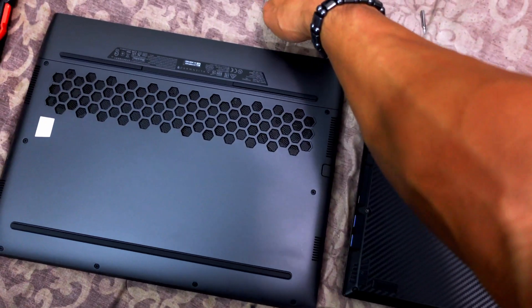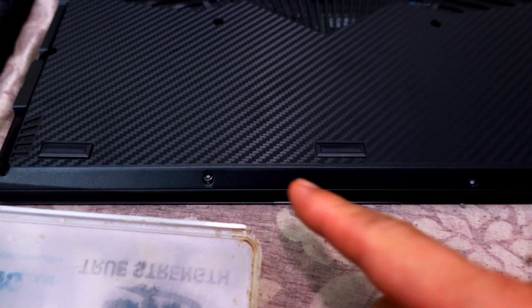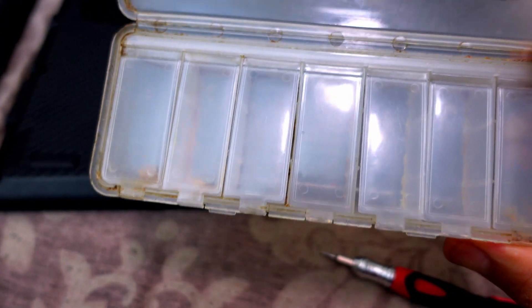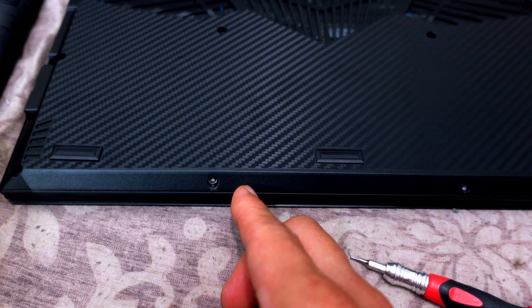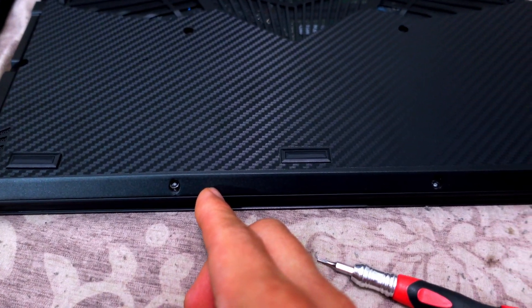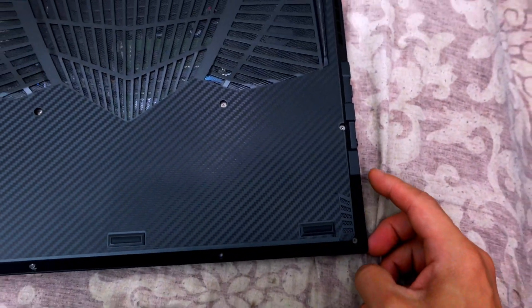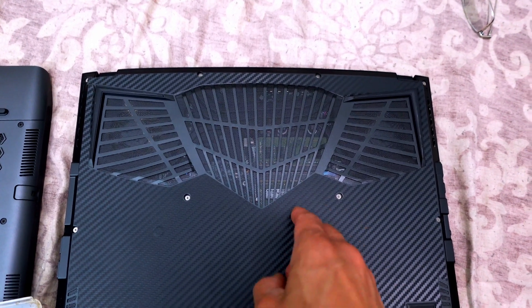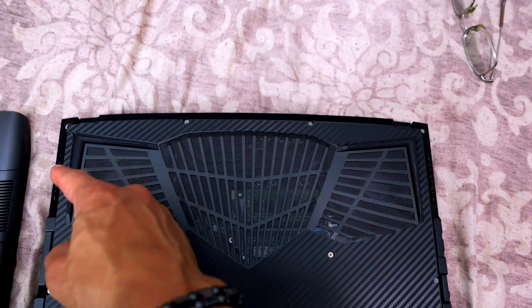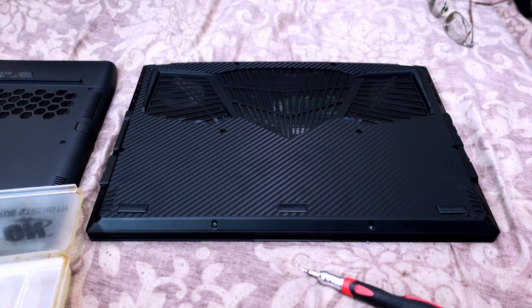I'm switching up the heads on my screwdriver to access the internals on the Aero and grab the SSD. Before I begin, the Aero has 12 screws total and they're different sizes, so I use an old pillbox to keep them organized. The screws in the front are shorter than the ones in the back and middle — two in front, four on the sides, two in the inner middle, and four across the back.